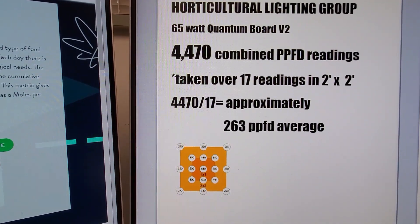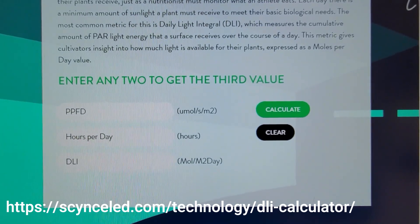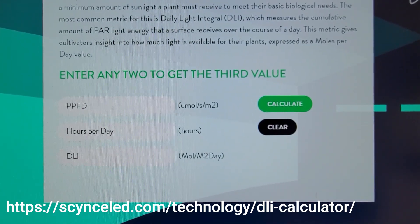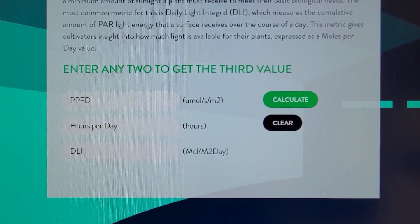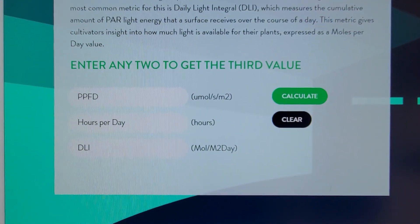Now I'll show you why that is relevant. Fortunately for us, there are several websites nowadays that make this a lot simpler. The one that I'm using I will include in the comments, and basically what we're going to do is use that average PPFD reading of 263 and put it where it says PPFD.